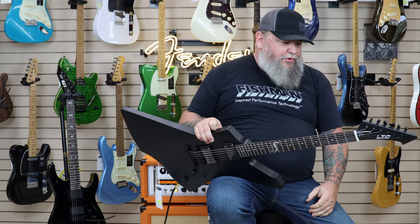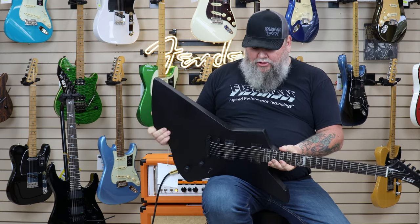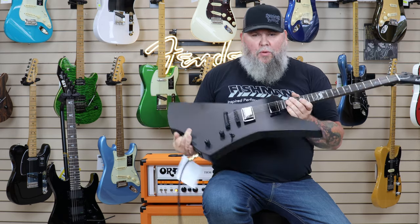Hey, it's Mike with Mutt Music at Longview. Today we're going to showcase some ESP guitars here. So you're familiar with the Metallica band.